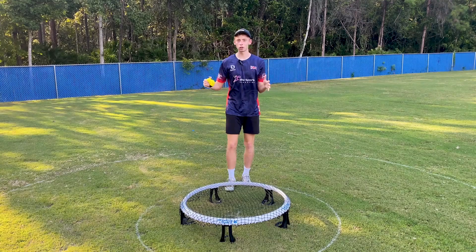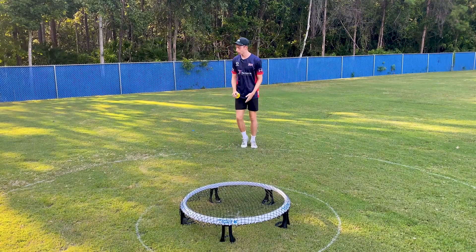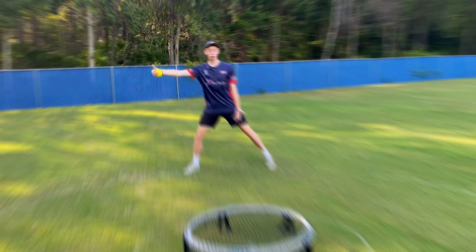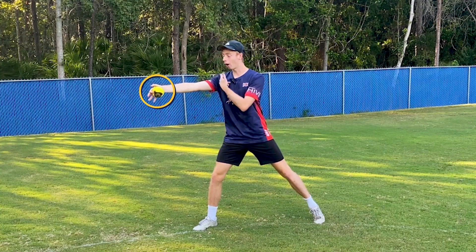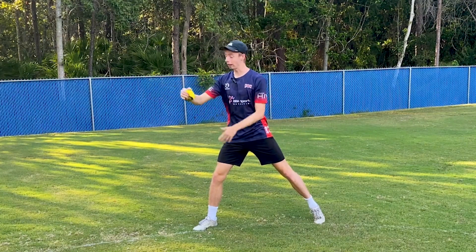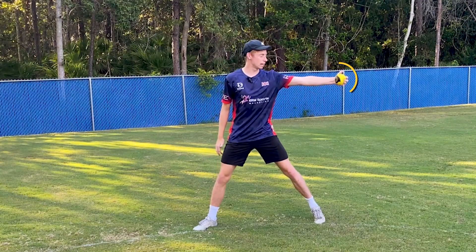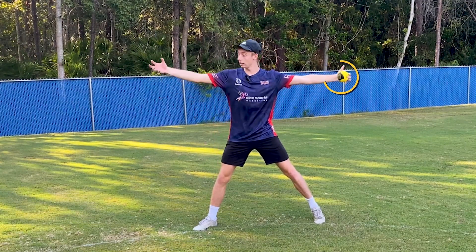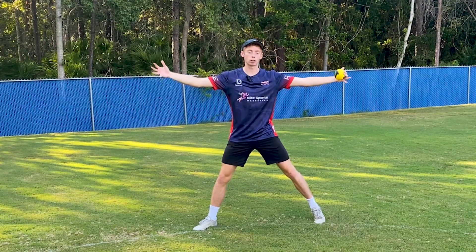Before we get to the good stuff with the tosses, we first need to define the golden zone. The golden zone is where we make contact with the ball when we are serving. So if I'm here and I'm serving right-handed, I'm going to make contact here — that's where my arm is at full extension — and I'm going to make contact with the ball here with my right hand. And just like if I was going to do a left-handed serve, here is where I'm going to make contact. So these are our golden zones, and it's really important to understand that when we start talking about the toss in round net.